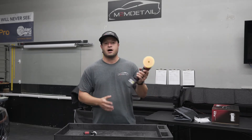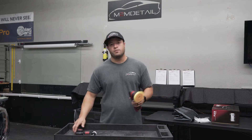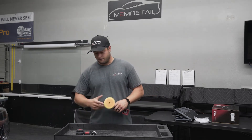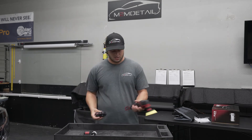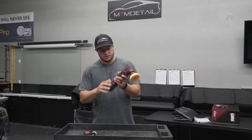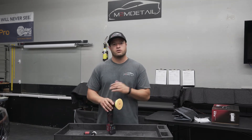I guess that rubber stops any type of vibration on the battery — that's what I would think. You get two batteries and a charger pack. The batteries are 12 volt and 2.5 amp hours.